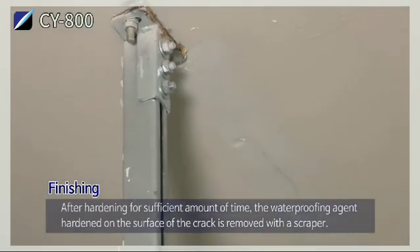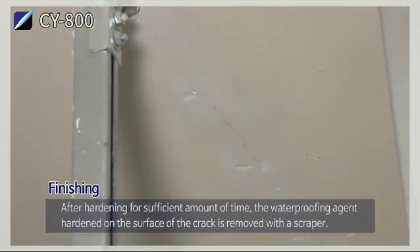After hardening for a sufficient amount of time, the waterproofing agent hardened on the surface of the crack is removed with a scraper.